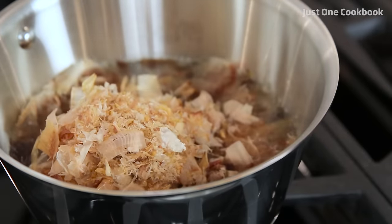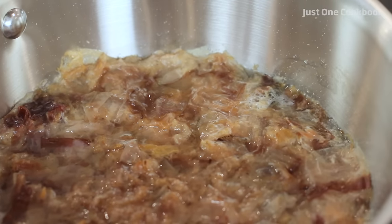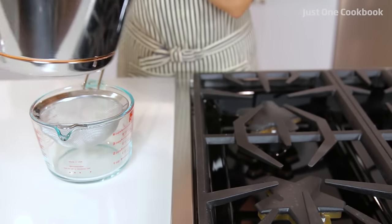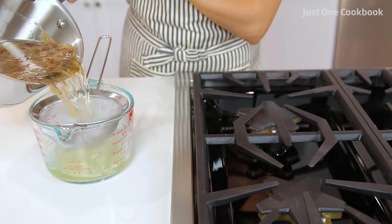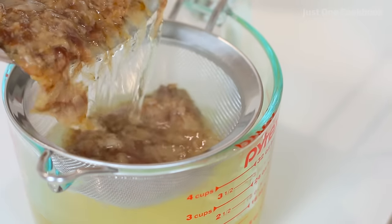Turn off the heat and let the bonito flakes steep in dashi for 10 minutes. Strain the dashi and it's ready for use. You can keep dashi for 3 to 7 days in the fridge and up to 3 weeks in the freezer.